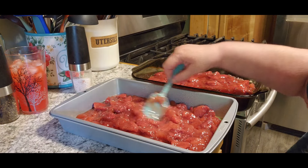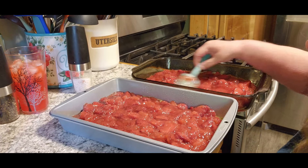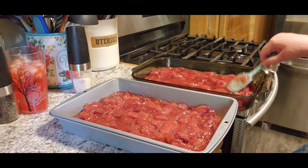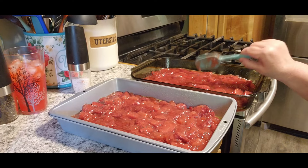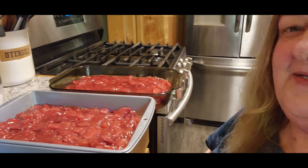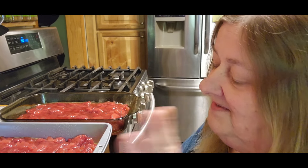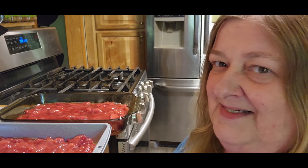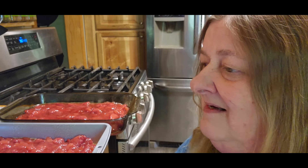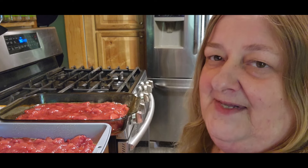Maybe in a little while I won't be cooking for Christopher because he's looking at a place near where he works, about an hour from here. I'm glad to see him get his own place after his divorce and everything. He'll only be about five minutes from work though, so that'll be a lot better. I'm glad for him and happy for him - doesn't mean I like him being so far away.